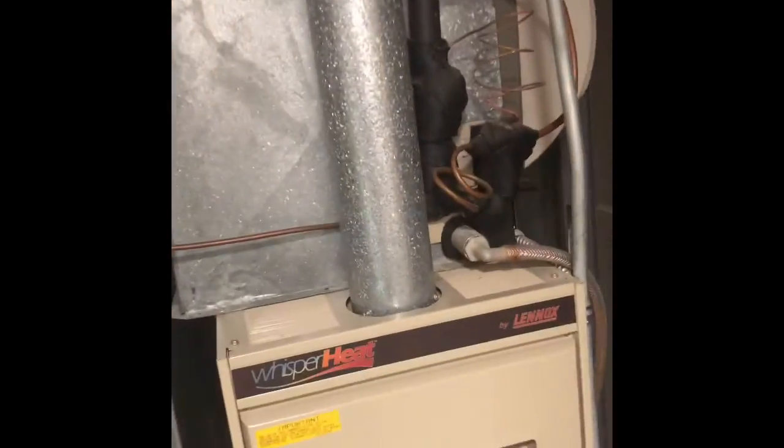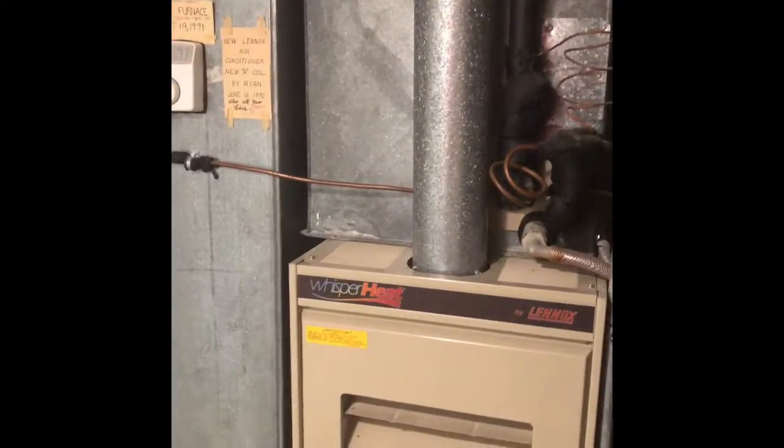Four-inch flue pipe for the furnace, three-inch flue pipe for the water heater — that should be good. A new humidistat will go in, and if we end up doing a high-efficiency furnace, we'll come out of the top of the furnace and run the flue pipe to the back of the house. My breaker panel is right over here — that's a Square D load center — and we've got a double 30-amp breaker for the air conditioner. My next video will be outside.